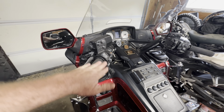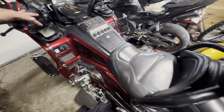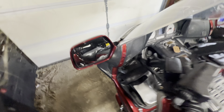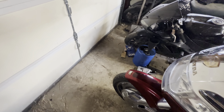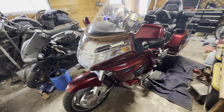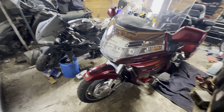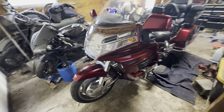This is like the second to last year of this generation. Believe it or not, this is a 1980s design and they let it run all the way to about 2000. I think 2001 is when they came up with the GL1800 — the newer generation, not the newest but the newer one.